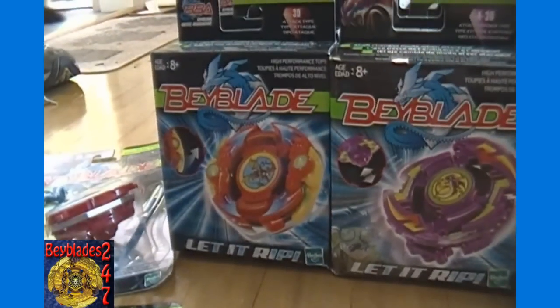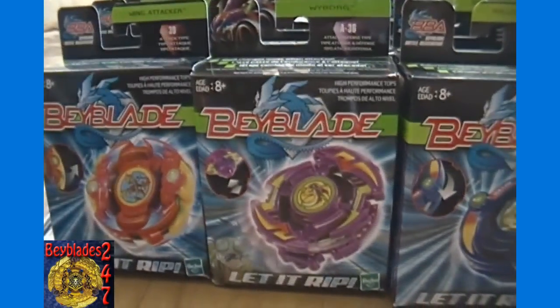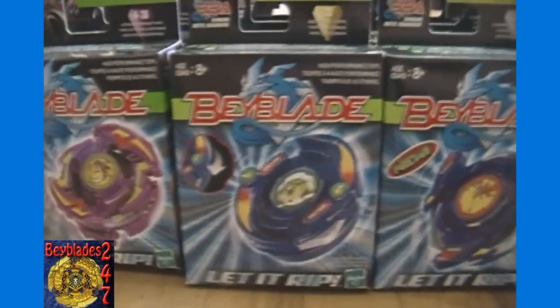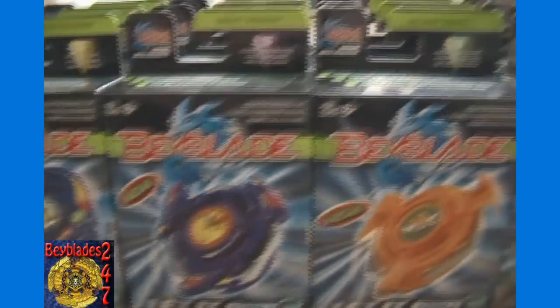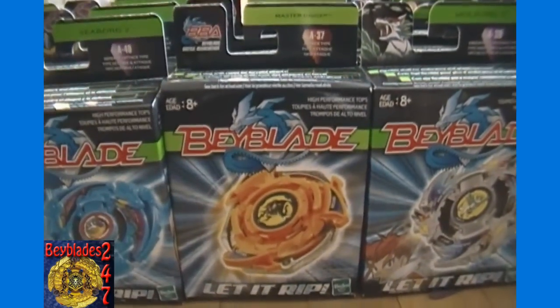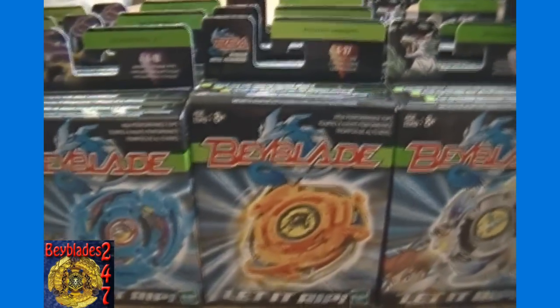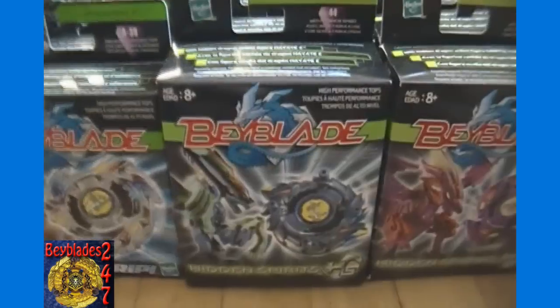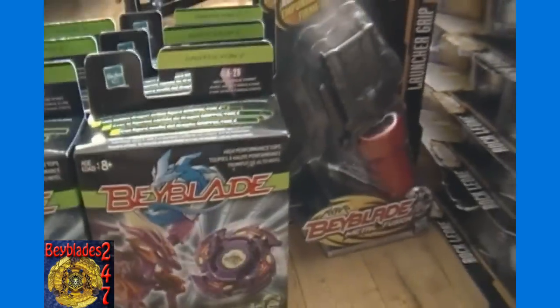Then we have three of each of the following Original Beyblades: Wayne Attacker, Wyborg — sorry if I pronounced it wrong — Roller Defenser, Knight Dranzer, Bumpkin, Seaborg 2, Master Drigger — I need to know how to pronounce that for sure, it's one of the main ones I believe — Wolborg 2, Hayate 2 — that's a Hidden Spirits one — as is Griffolion 2. You can see here three of each one.